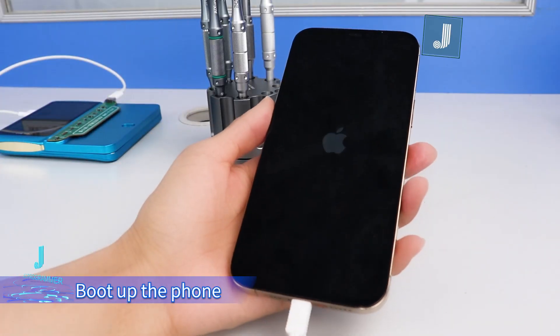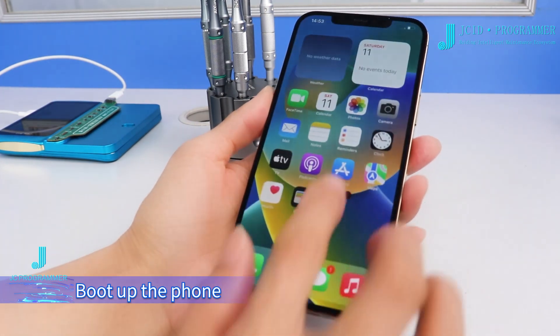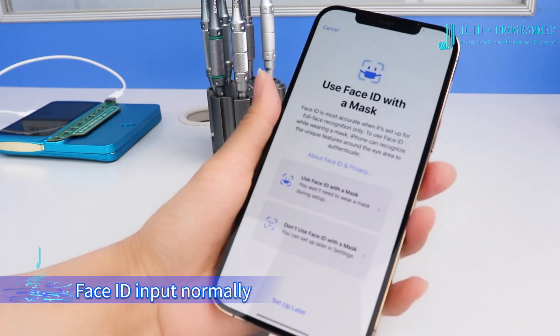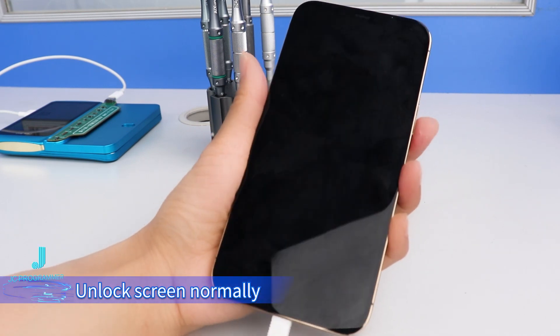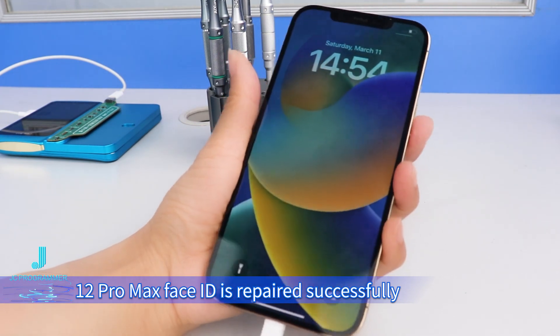Boot up the phone. Unlock screen — Face ID input normally. Unlock screen normally. The 12 Pro Max Face ID is repaired successfully.